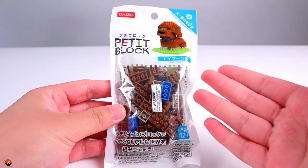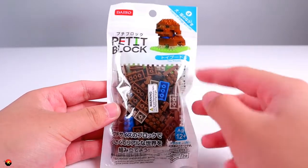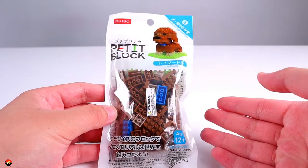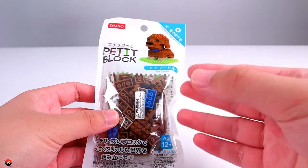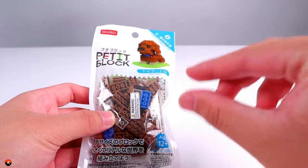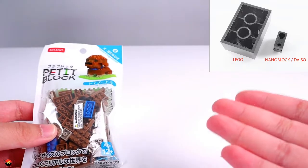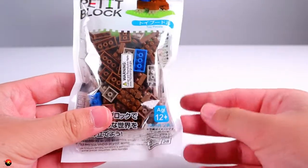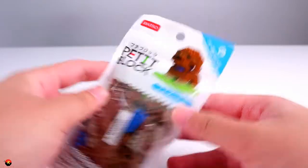Here is the Daiso Petit Block Toy Poodle. I'm really excited to make this because the dog looks really cute in this image. I've done a couple of Daiso Petit Blocks, and if you don't know what Daiso Petit Block is, think of them as really tiny Legos. Daiso Petit Block is a version of NanoBlock, which is essentially just a version of Lego with very tiny pieces. Here's a comparison picture showing the size difference — these are very, very tiny Legos. Also recommended for ages 12 and up. Here is the back of the package, so let's go ahead and open this up.